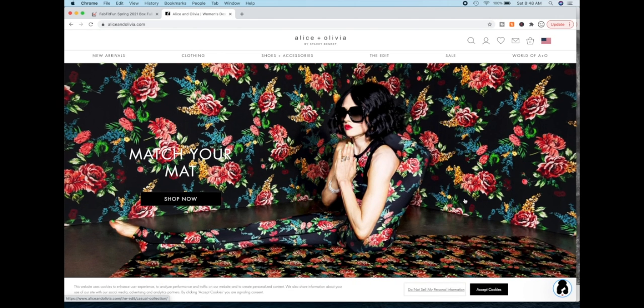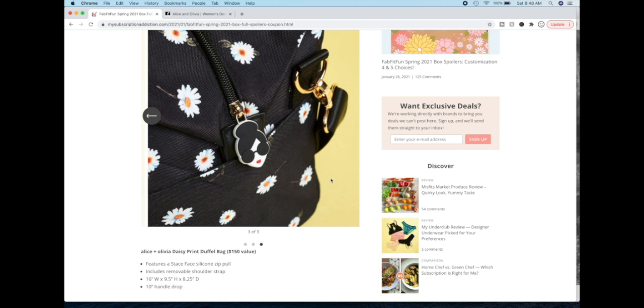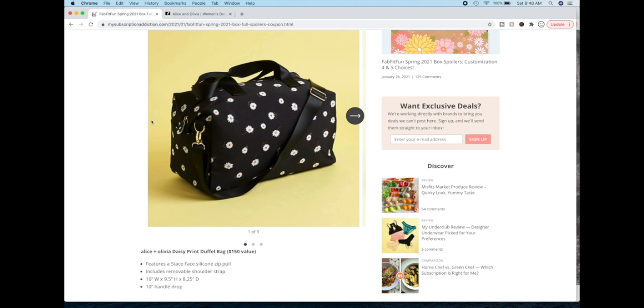This is a boutique brand and they can also be found in a lot of department stores. The one thing that's notable about this duffel is it is quite small. If you look at these dimensions and were to measure that out for yourself to conceptualize what size it will actually be, it's a very, very small duffel bag. It looks more like a tote. It's a weekender — you could fit a couple outfits, a nightie, and some sundries in it if you wanted to.